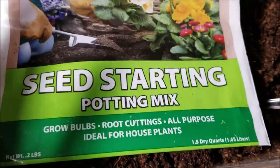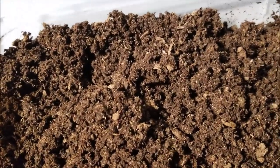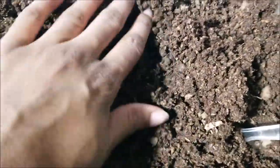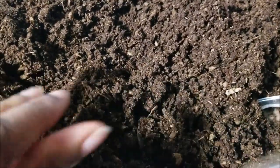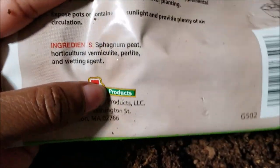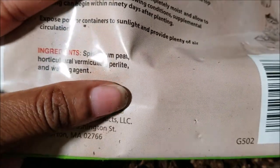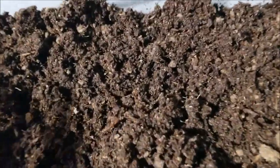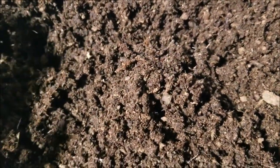I just opened up this new bag of seed starting potting mix by American Seed that I got from Dollar Tree. It's all peat — I don't see any perlite or vermiculite. I was going to amend this potting mix with more vermiculite anyway, but the ingredients list says there is vermiculite and perlite in it. I expect to see at least one little perlite ball or a few chips of vermiculite, but this bag virtually has none.